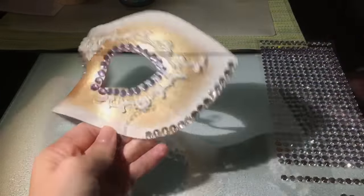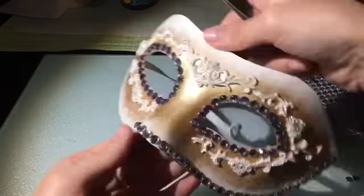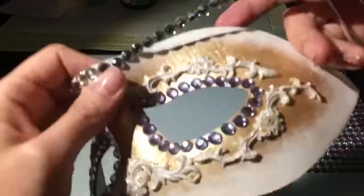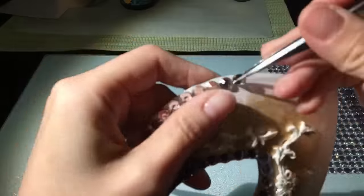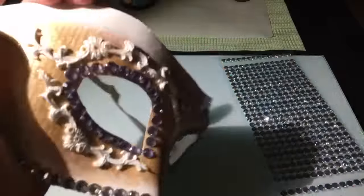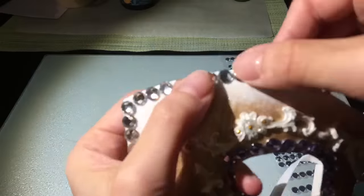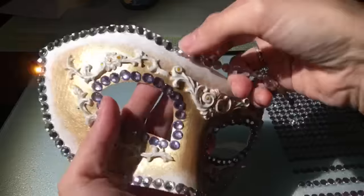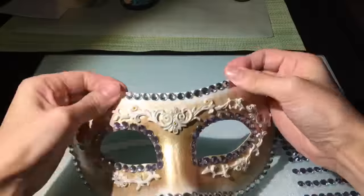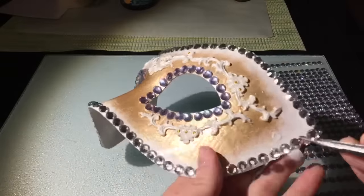そしたら今度は、クリアのラインストーンを取って、ホワイトの周り、仮面の外側のアウトラインを作っていきたいと思います。これくらいのカーブでしたらこちらのクリアのラインストーンはカットしないでも大丈夫でしたので、少しずつ一粒ずつ伸ばしながら貼り付けながらつけていきました。位置が決まったらしっかりと押さえて上から固定します。端の部分の余ったところはカットします。一周ラインストーンで縁取ることができました。